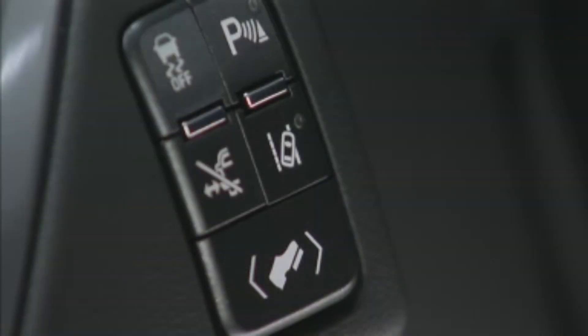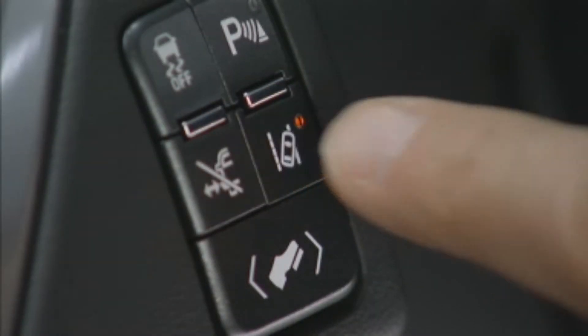To turn the system on and off, press the lane departure warning button on the instrument panel to the left of the steering wheel.